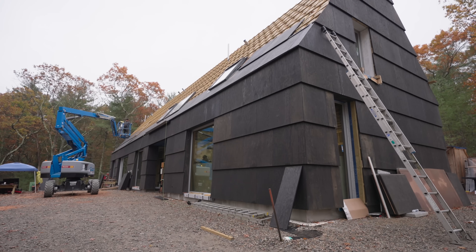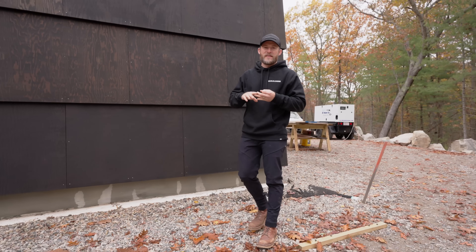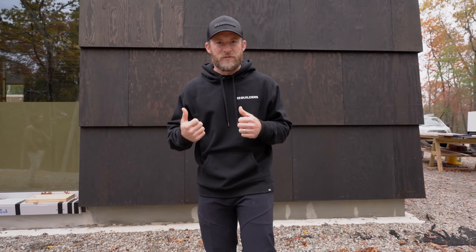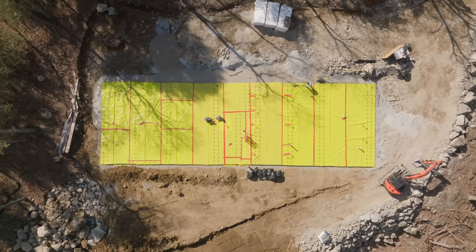In today's video, we're at Echo Pond and we're going to be talking about our frost protected shallow foundation system. We're going to talk about why we did it, how we did it, the history behind it, and the benefits of it. Then we're going to bring you inside and show you what the finished product is. I'm Nick Schiffer. I own a custom home building company called NS Builders here in Boston, Massachusetts. And today I'm joined by Vincent Appel from UpPossible. He is the architect on this project.